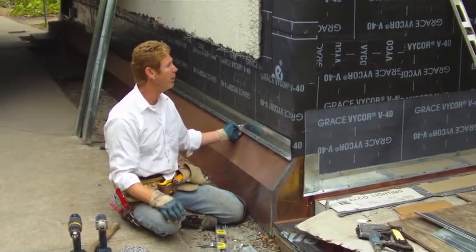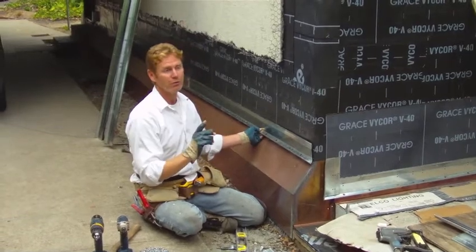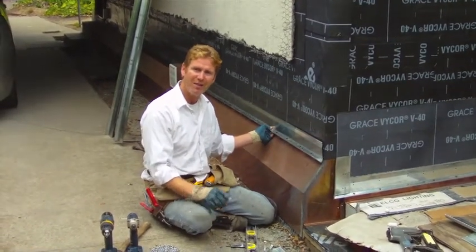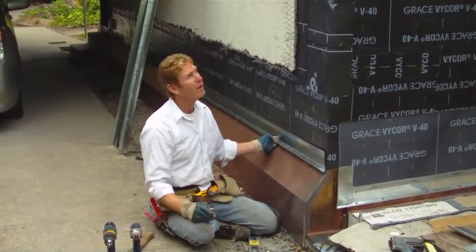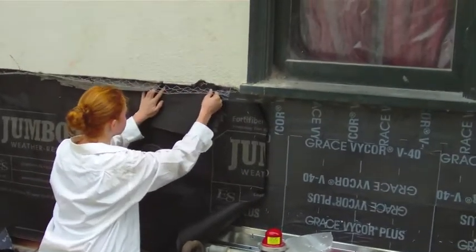We are still going to go two layers of paper over this membrane and underneath the existing stucco. When we're all done, we're still going to put on an acrylic coat, but that acrylic finish doesn't get placed on this until 28 days after the scratch and brown have neutralized or cured — so there's still a long ways to go.